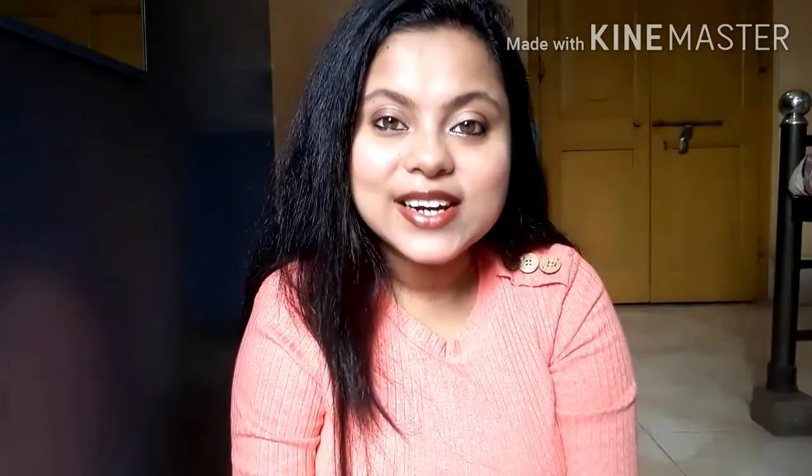And at the end, don't forget to use moisturizer! If you guys liked this video, then like, share, comment, and subscribe. See you in the next video, bye guys!